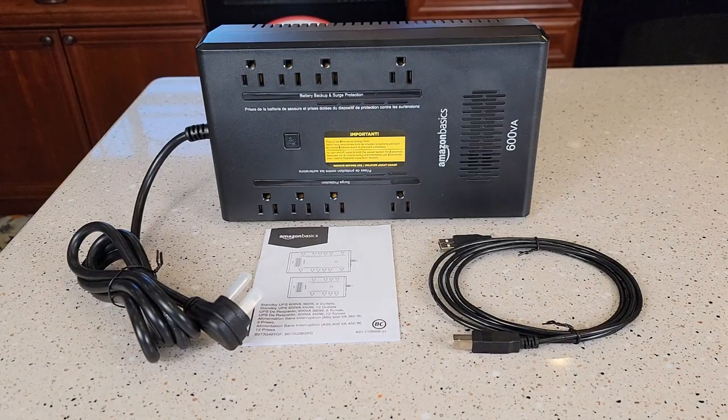Hello everyone, this is Just A Dad. Today I'm going to do a review on this Amazon Basic standby UPS. This is their 600 volt-amp, 360 watts, and UPS stands for Uninterruptible Power Supply.